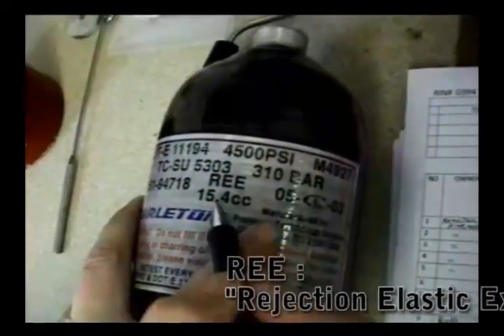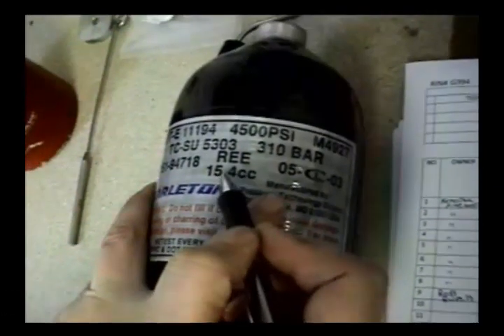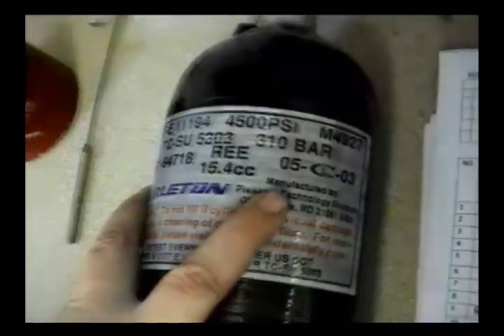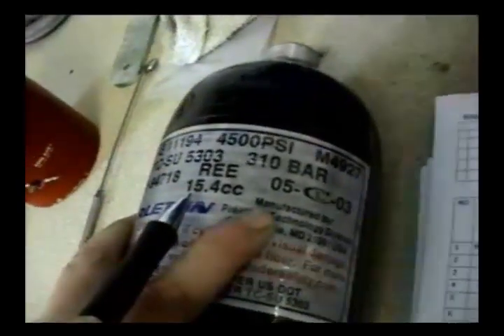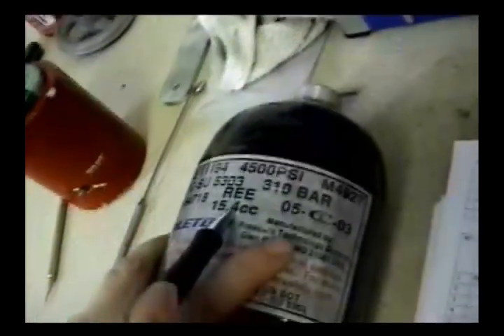This number right here — REE 15.4 — is used when we actually do the hydro test. This is the number on the tank indicating that your tank cannot expand past 15.4 cc's. This one is probably going to expand about 14 — we'll see how close I am. So as long as the expansion isn't over 15.4, your tank is good. Not all tanks have an REE; that number represents the maximum allowable expansion of the tank.